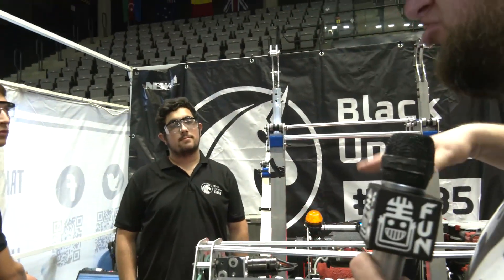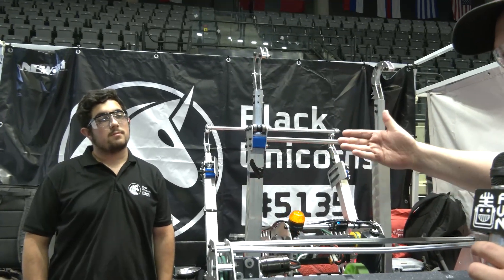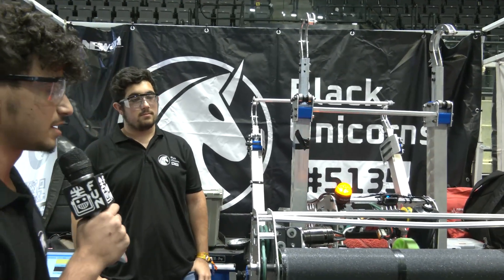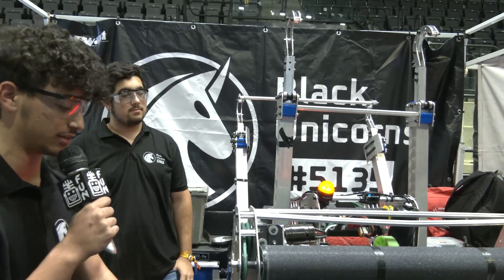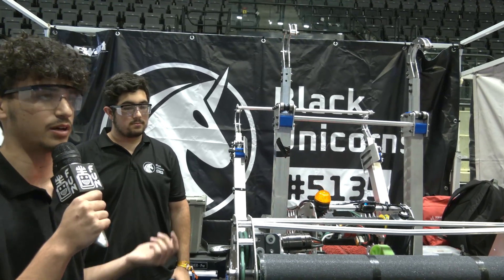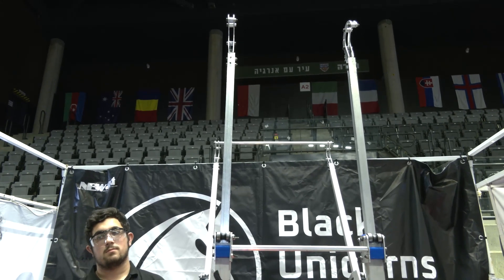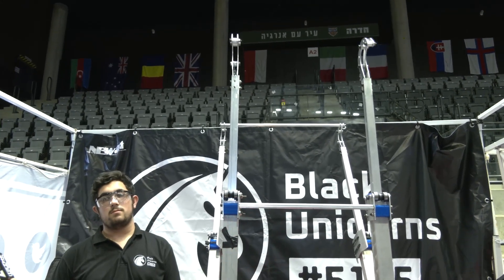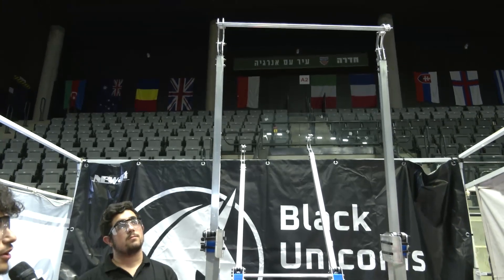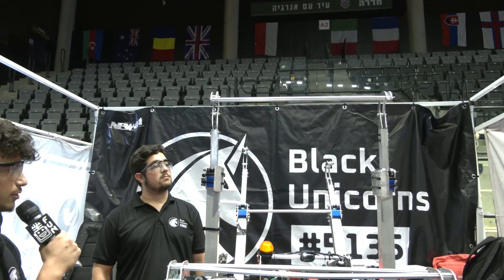Let's talk about the structure of the climber and what's gone into it, and then let's do a demo of the actual climbing stages. Our climber is composed of four telescopic arms which are connected with a metal cable to the winch inside the robot, and they can unwind and wind accordingly as we climb. The centralized arms go up first to the second level, then the outer arms take on the third bar, and we contract them back inside as the centralized arms go up for the traversal climb.